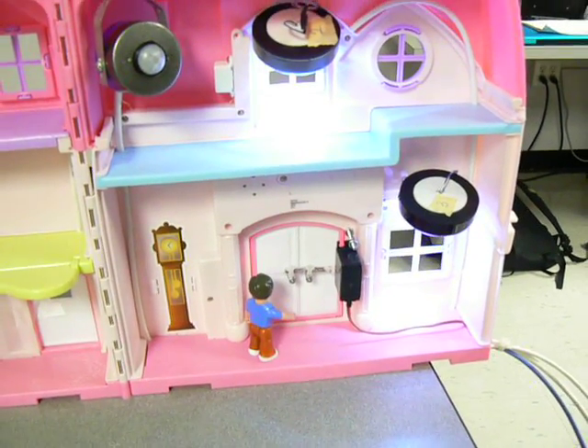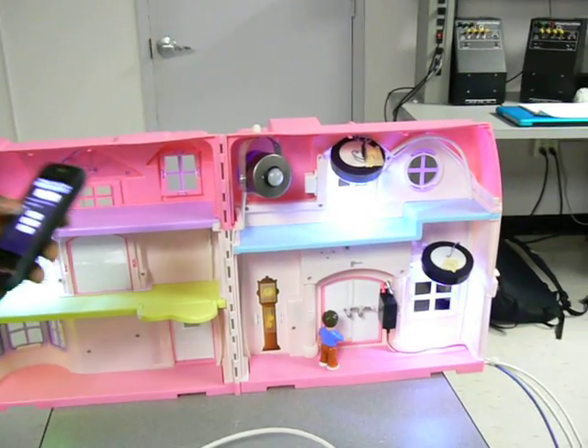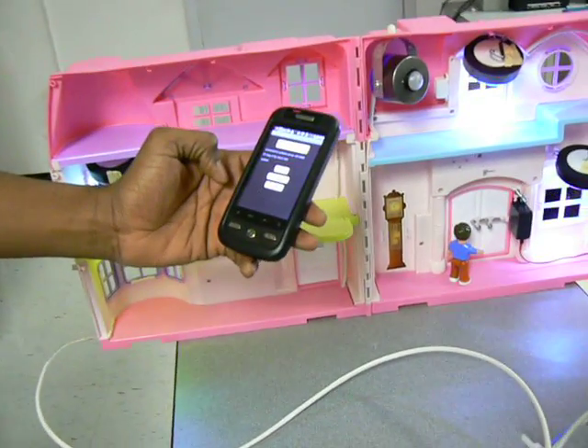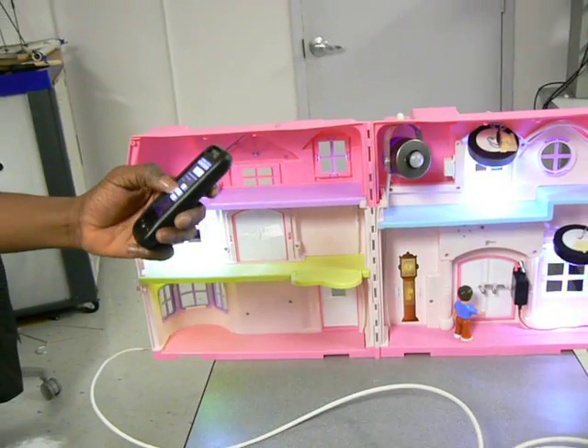It rings the alarm — you should secure your house just the way you want it to. And this turns off the alarm. That's our senior design project, thank you. All right, powering down.